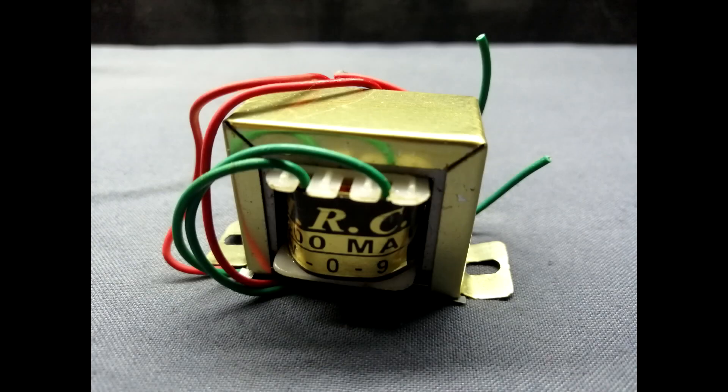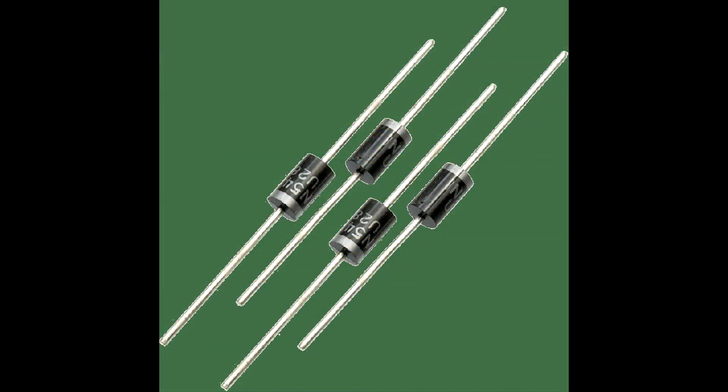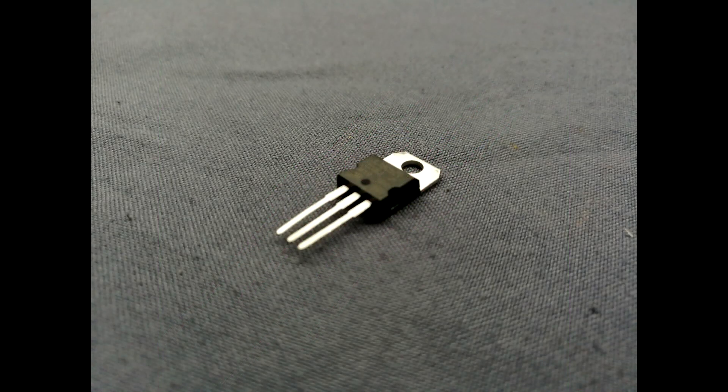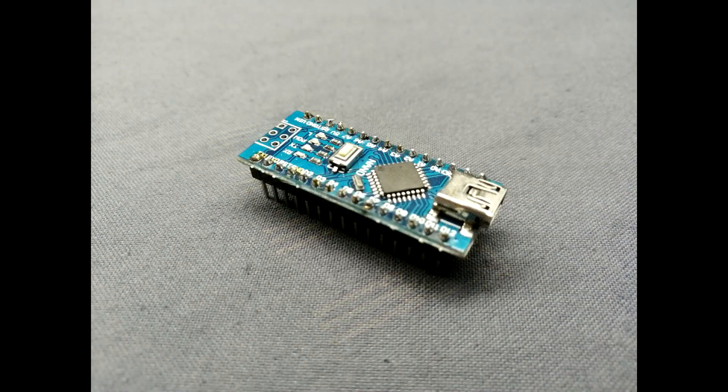Components list: 9V transformer, IN4007 diode 4 pieces, LM7805 voltage regulator IC, BT136 transistor 4 pieces, Arduino Nano. Buy links in the description.